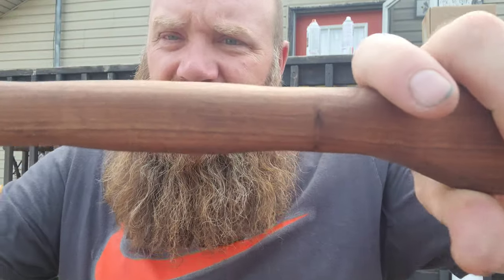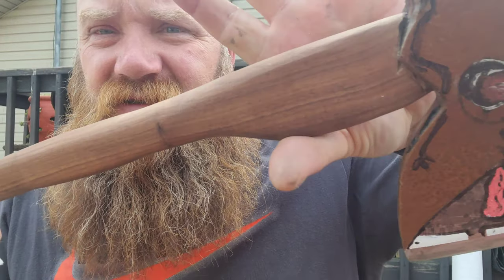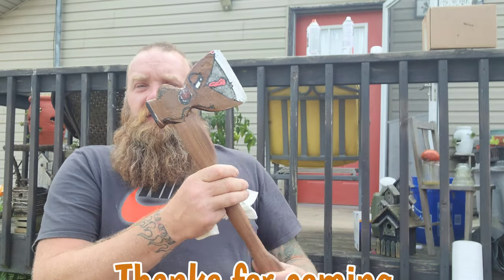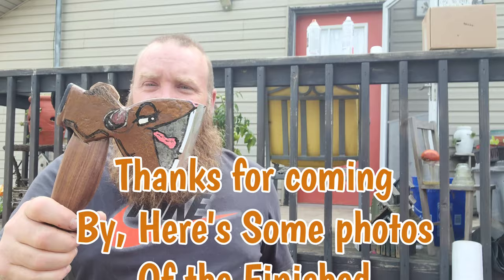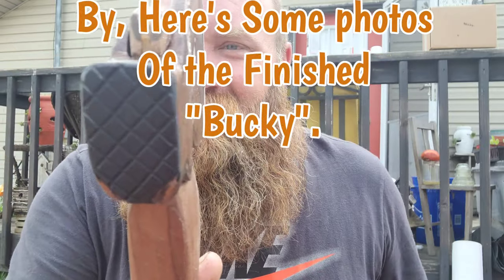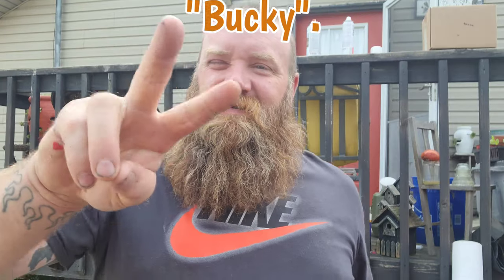Look how pretty that handle is — isn't that gorgeous? So number two: Bucky the Beaver. He almost looks like a weasel if it wasn't for that beaver tail. Peace, guys.